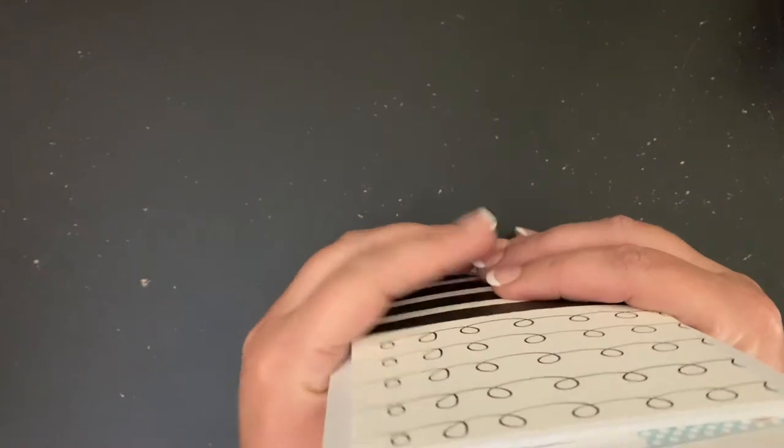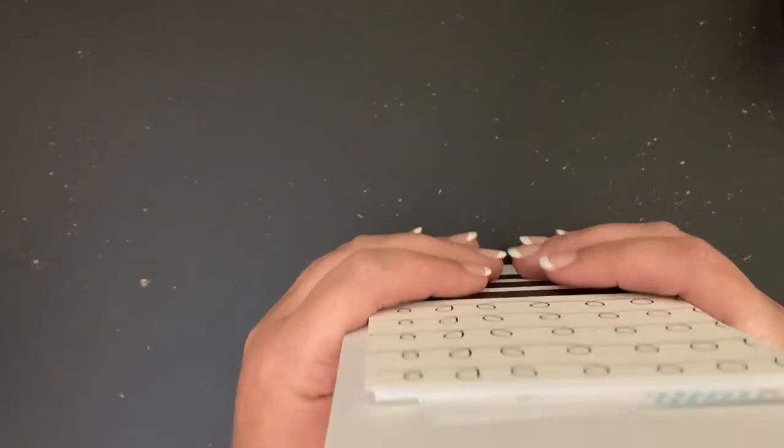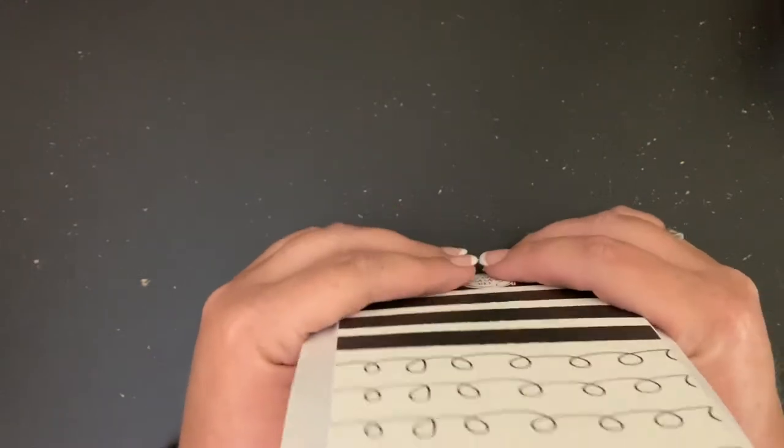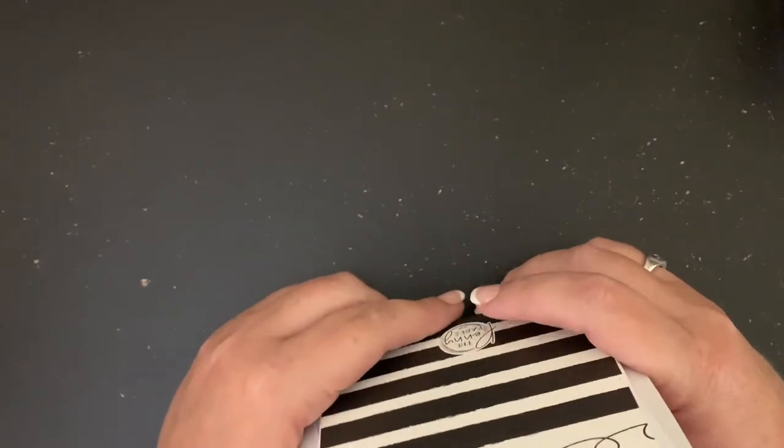I'm here to do a plan with me on my A6 rings, which is my EDC. It is the gist of everything I have going on in my life. It is my wallet. It is my brain.